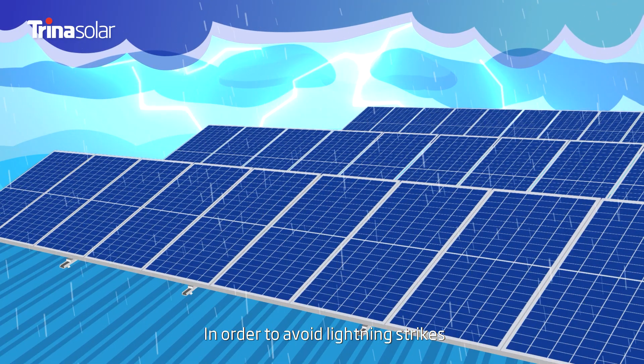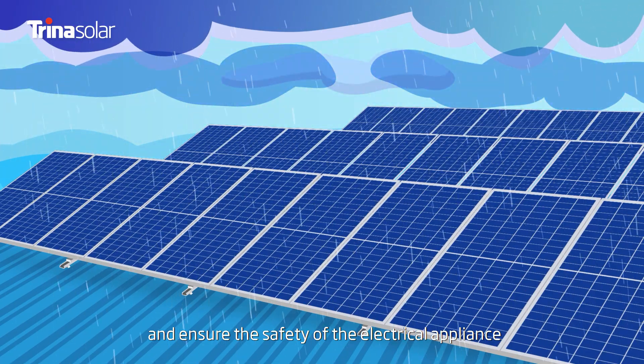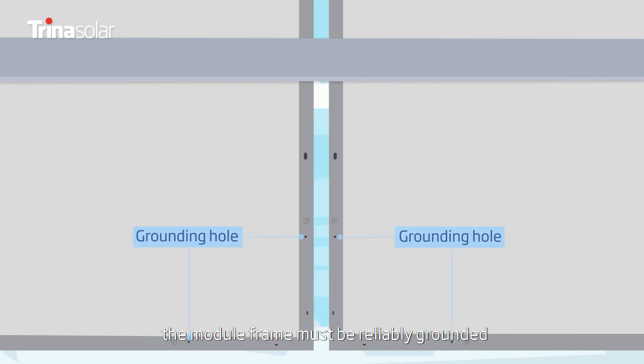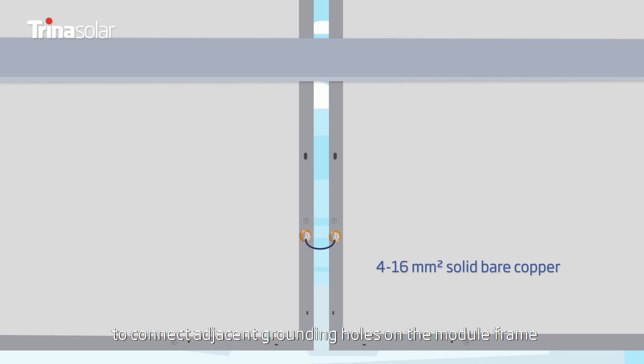In order to avoid lightning strikes and ensure the safety of the electrical appliance, the module frame must be reliably grounded. Grounding between modules can be conducted by using 4 to 16 square millimeters solid bare copper to connect adjacent grounding holes on the module frame.